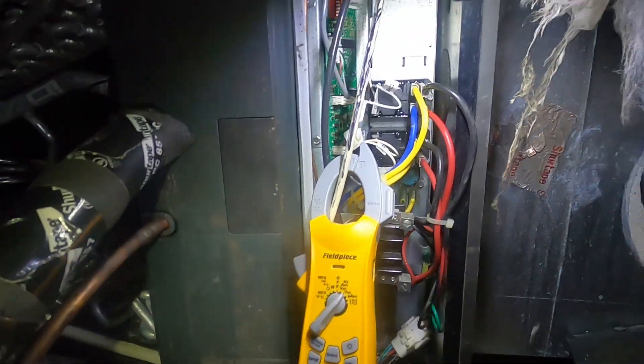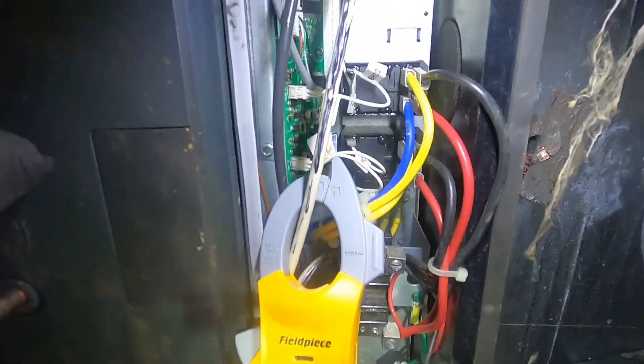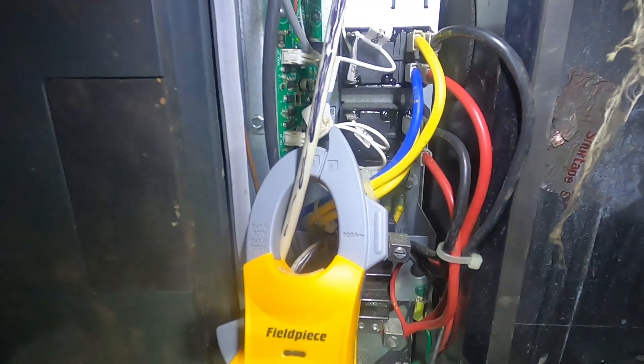What I have noticed is I only have one bank of heat strips running in this thing. It's 8KW, so we've got two banks. They're both connected there on the board — there are two white plugs, that one there and another one right there.